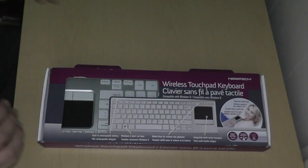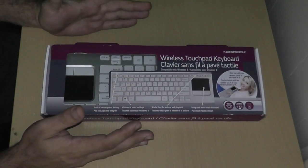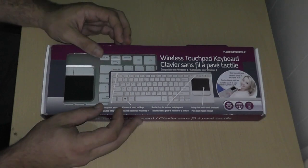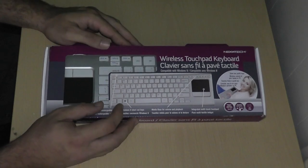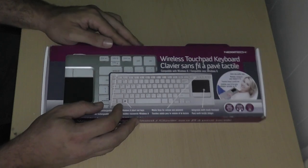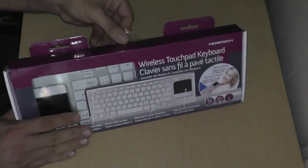I've already opened this at the store, actually, because I wanted to check the action on the keyboard — I know how good the Logitech ones are. The Logitech ones are $49; this one was $19. So I was like, there's got to be a reason why it's $19, right? Well, after using it for a little bit at the store, I realized the reason it's $19 and not $49 is because it says Nextech and not Logitech.